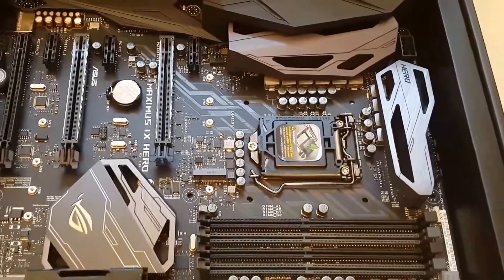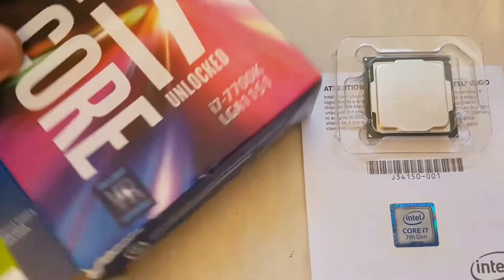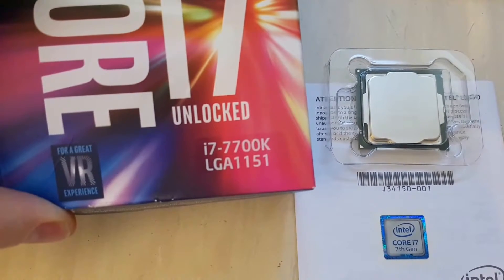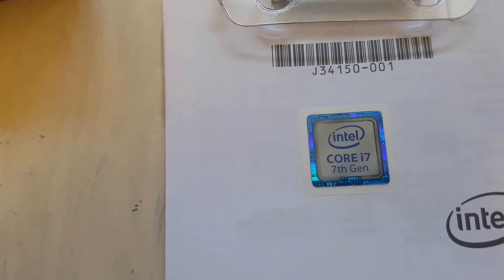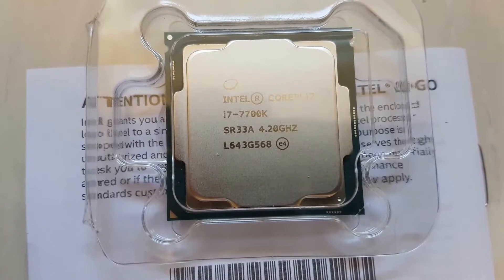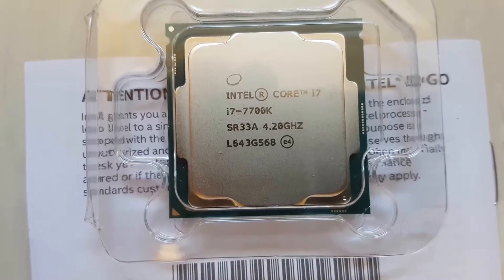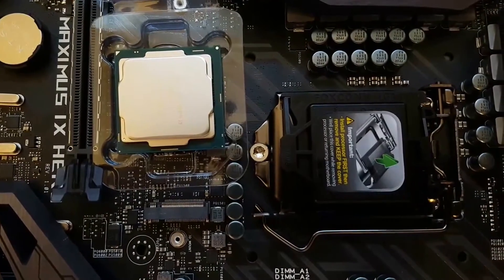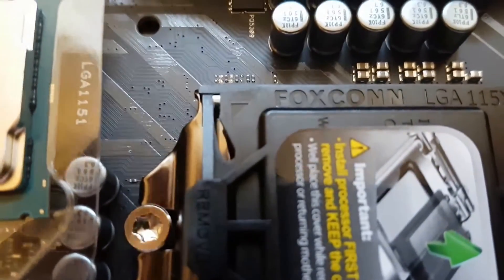That's it so far regarding the main board. The next component is the processor. I choose an Intel i7, LGA 1151 socket - the seventh generation Intel i7 CPU, the 7700K, with 4.2 gigahertz. It's a very powerful processor and it should be perfectly fine for my application.